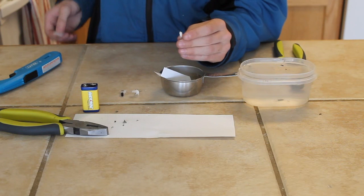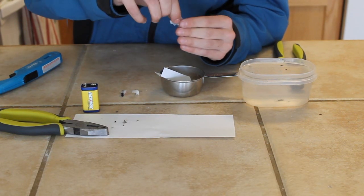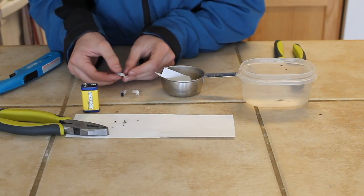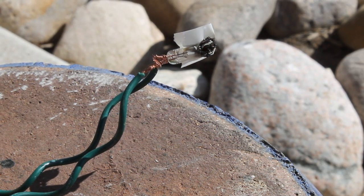I'm going to take a small piece of tape and simply plug the top up with it. Now I'm going to hook this up to a 9 volt battery to test it out. And here we can see it works just fine.